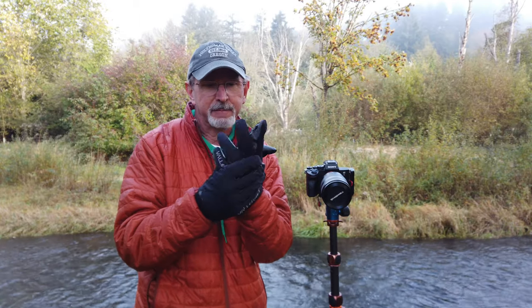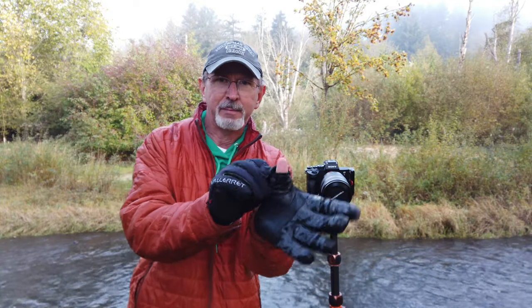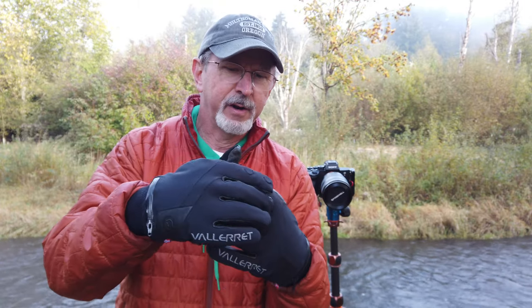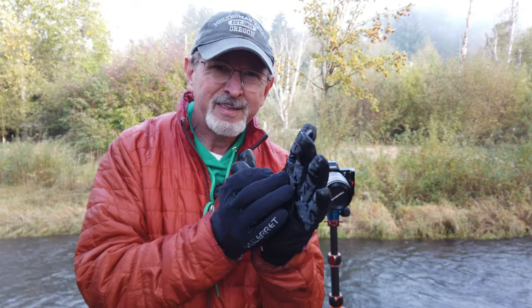There's one more test I wanted to do with the filter system. These are my winter gloves — very thick, designed for photographers. They do have a little flap so you can pull your thumbs and fingers out, which makes it a lot easier, but I wanted to try it first with the gloves fully covering my extremities to see how easy or hard it is to get these filters on and off.